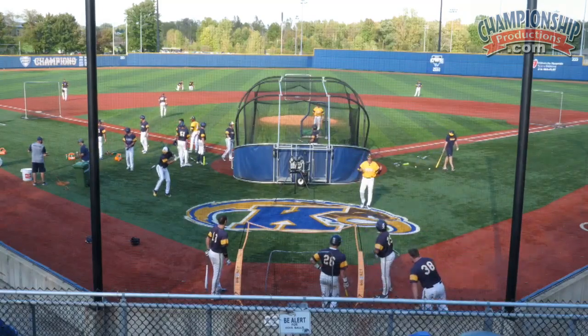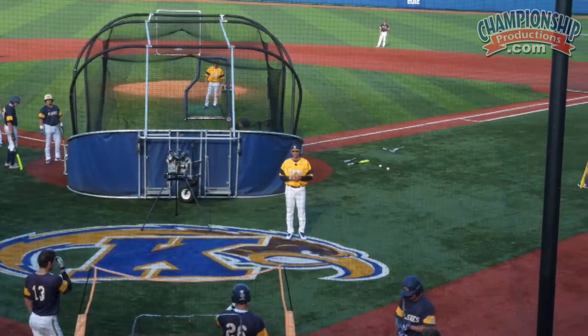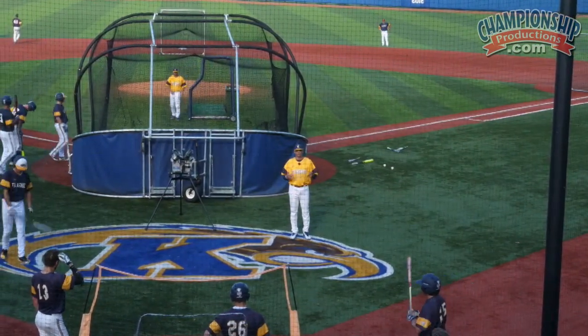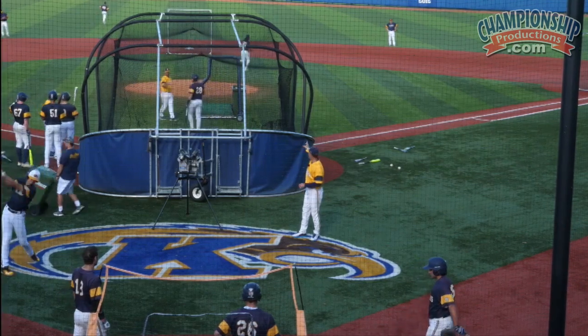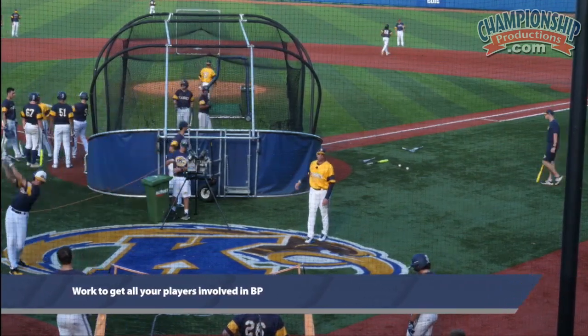Our next segment is we're going to go through our BP and what we do. I think our BP is really neat — we have a lot of moving parts to it. We make sure that everybody's involved, including pitchers. Pitchers will fungo to our infielders, and there'll be a pitcher at second base acting as a second baseman to turn double plays, and a guy at first base for our infielders to throw to as well.